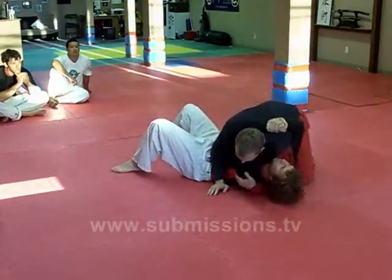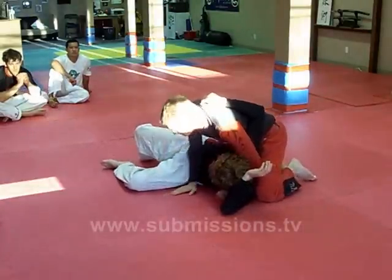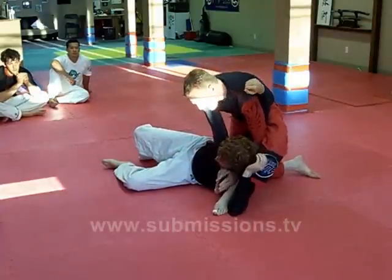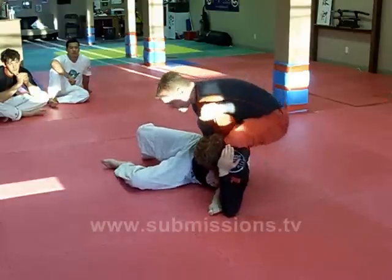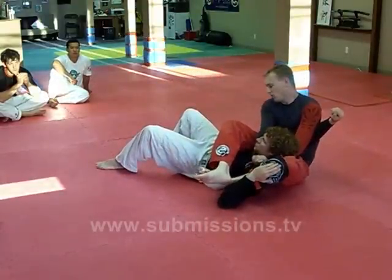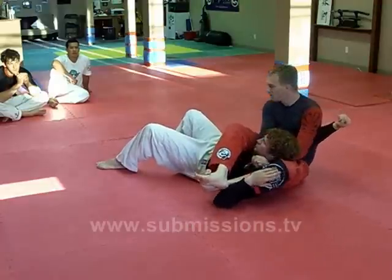So again, from here — push, get him up, stable base, step over, hand flush, gable grip. I'm just going to fall back and swing this over. Lock your legs together — it doesn't matter. Then squeeze and choke.